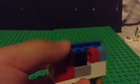Then you can make it like this. You make it like that. Then you put these studs — you put those studs and build them like two studs high. And then you just cover it up.